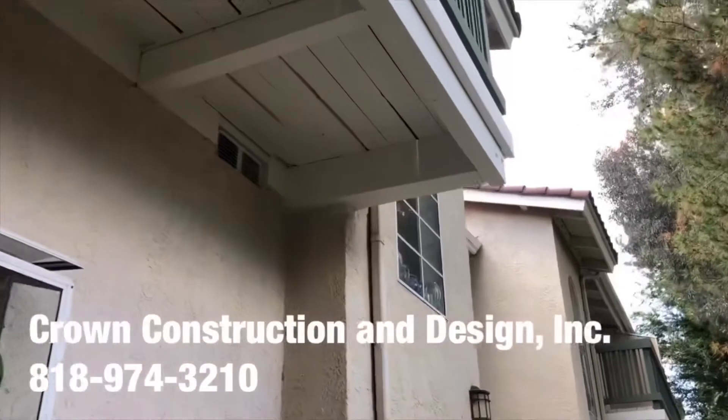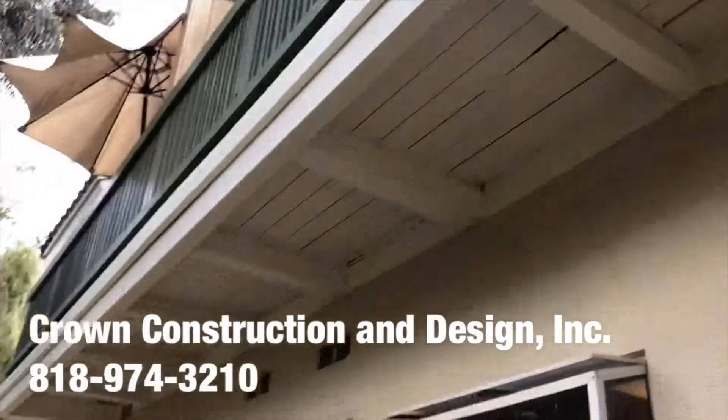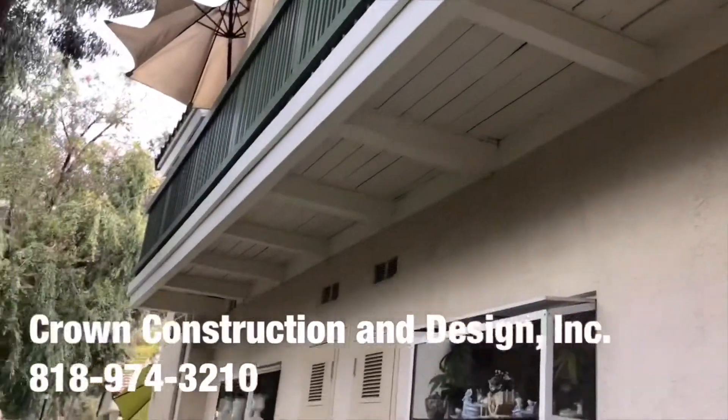As you can see, we managed to fix this complete dry-rotted corner. And just from another side — another balcony job. That's it.